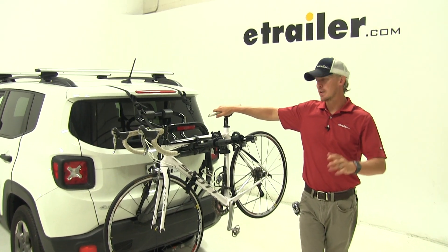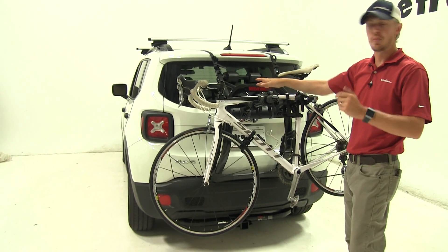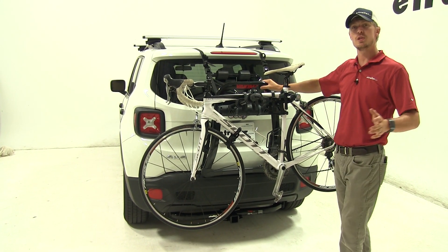Today in our 2017 Jeep Renegade, we're going to be doing a test fit on the Yakima Fullback 2 trunk-mounted two bike rack. That's part number Y02436.